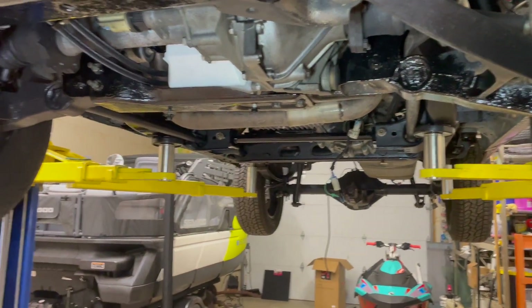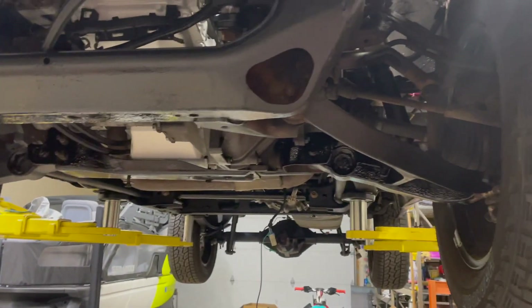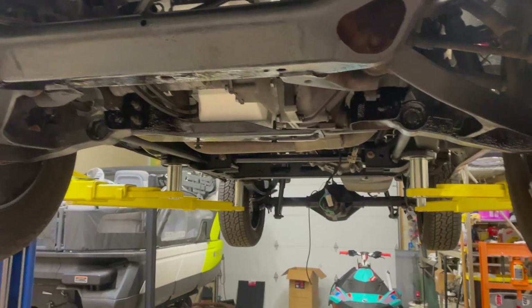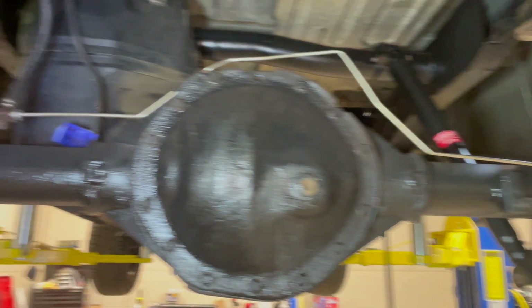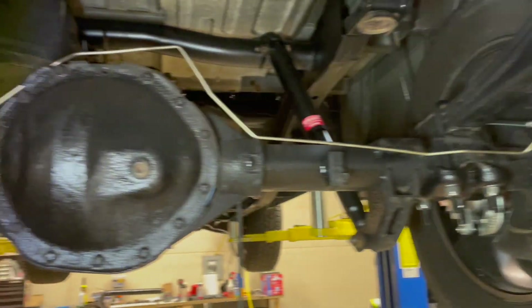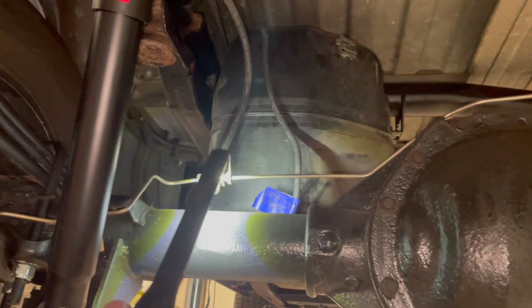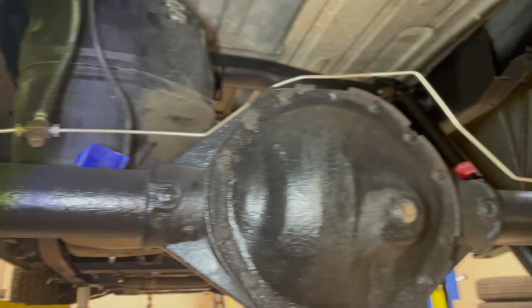There are a couple spots underneath the truck that were still kind of ugly, and because we were painting the driveshaft and had a paint brush out, we decided to take care of some of that too. Back here, the rear brake lines are pretty well taken care of. I ran into one snag — these brake lines are off that differential I have sitting over there underneath the Sea-Doo. They generally fit pretty well, but the 14-bolt hose is supposed to be in the center and that didn't go exactly as planned.